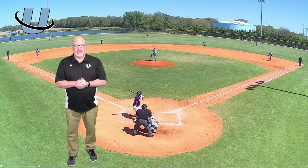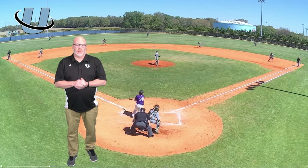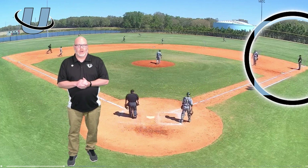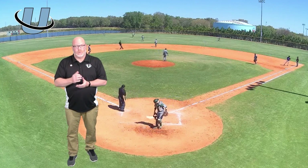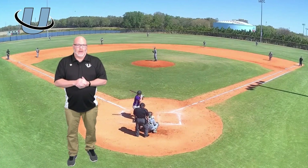As this ball is hit, what we want to key in on is both umpires. What we'll see in this play is the first base umpire putting his hand up to the plate umpire, and the third base umpire coming across the field holding up our first base umpire. Clearly, this is something that happens quite often when we're not on the same page and we don't look at each other as partners.